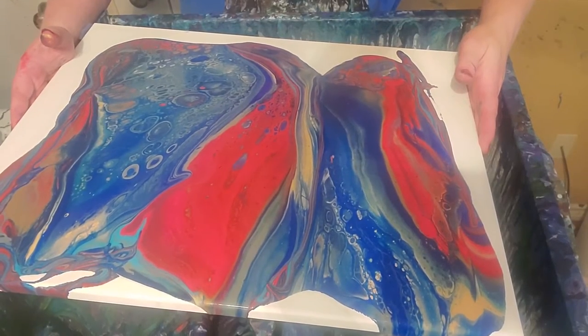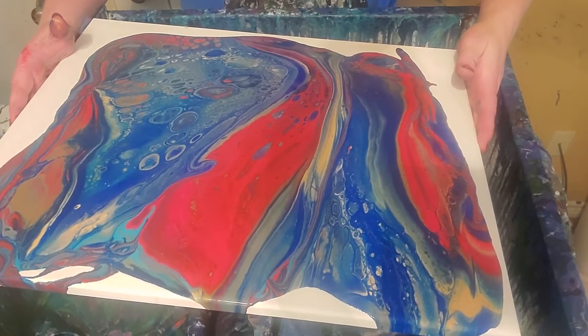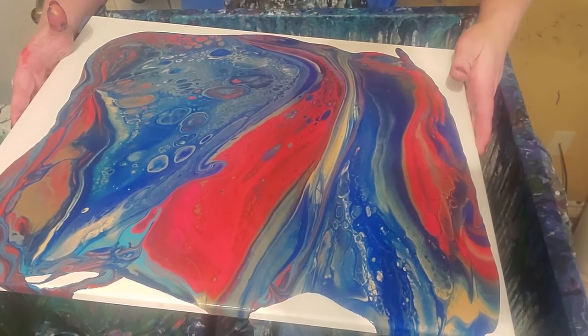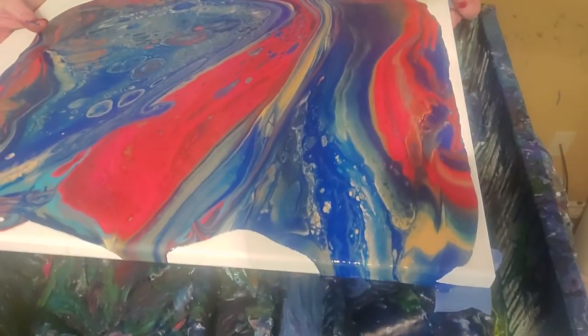I'm gonna try real hard to tilt slow. I just haul ass when I tilt, I don't know why. I guess I just get excited. And I need to work on that.